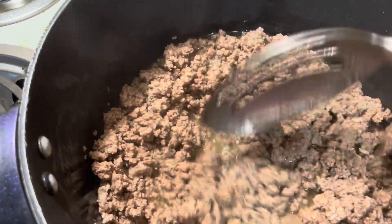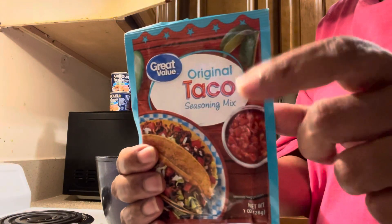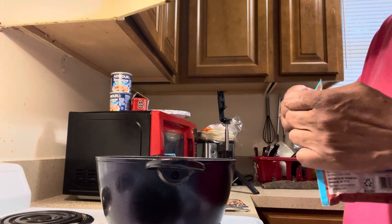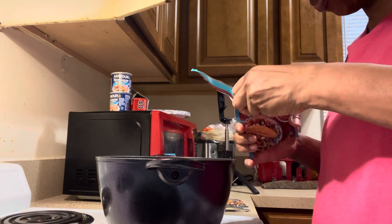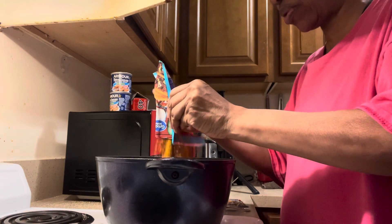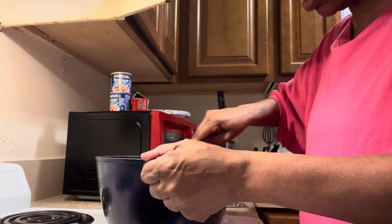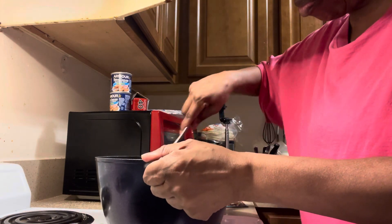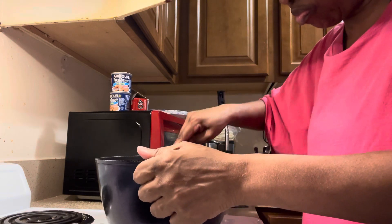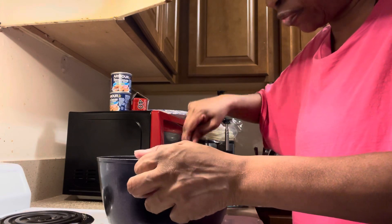That's good enough time to drain. The next thing that we have to do is take our taco seasoning and add that directly to the pot. We've already drained it. Pour this in, get all of it out of there, and then mix the seasoning in. We'll let that simmer and let those flavors get in there just for a few minutes.